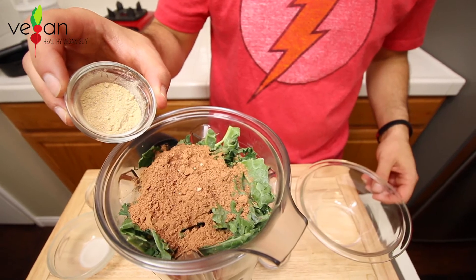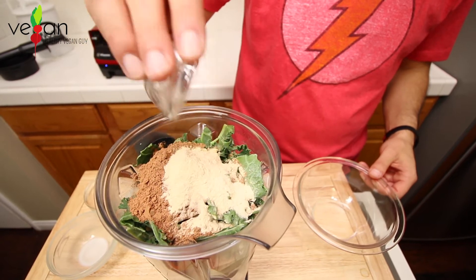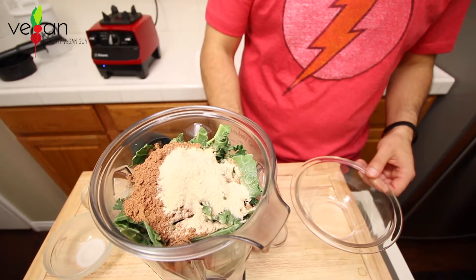One teaspoon of maca powder, which is a great source of energy. And two teaspoons of lacuma, which is a natural anti-inflammatory that just happens to taste like caramel.